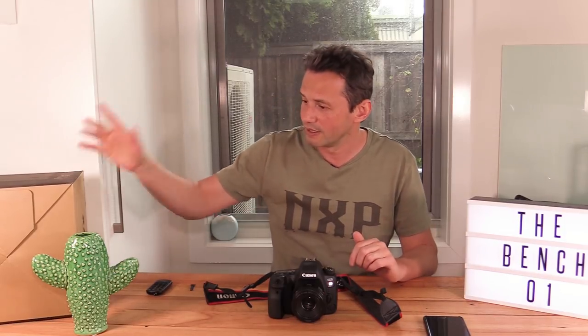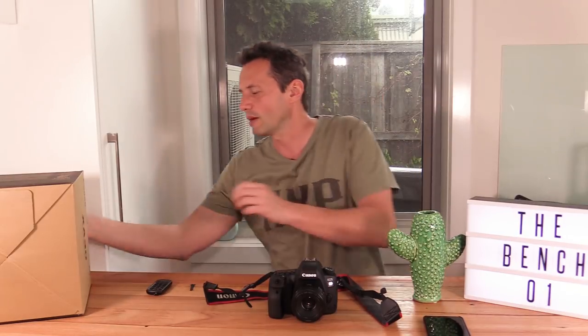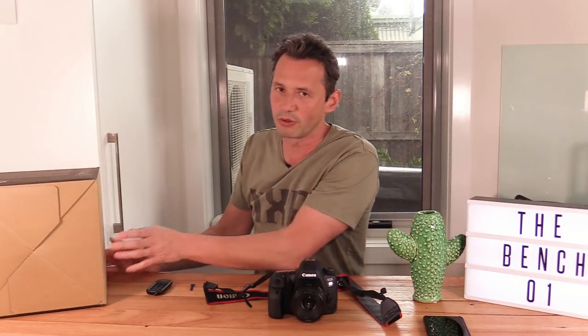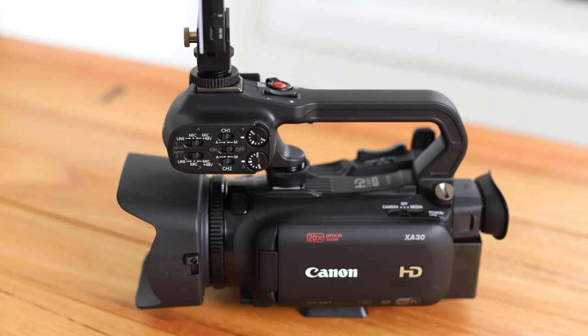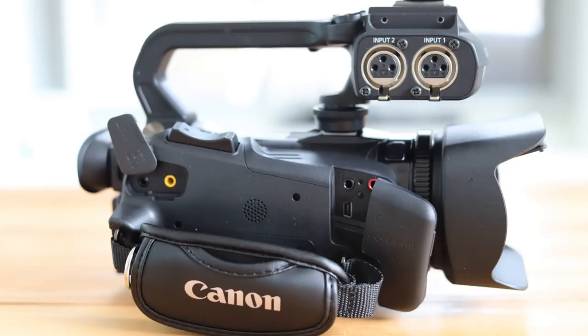A video camera, or camcorder, and I'm just going to show you exactly — let me move the cactus, I don't know why I put this here. So the camera I got is simply this one: the Canon HD XA30. It's an entry-level professional camcorder. It's only HD, it doesn't do 4K, and I'm not going to do any unboxing. This is just to show you what I bought. I do have a few pictures to put on screen so you can see the different sides of the camera and the kind of inputs it has.